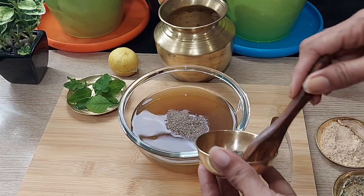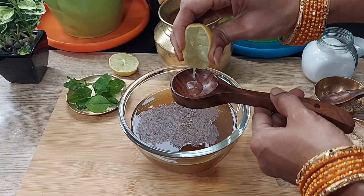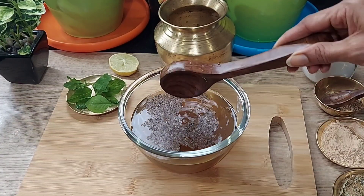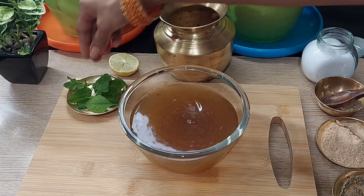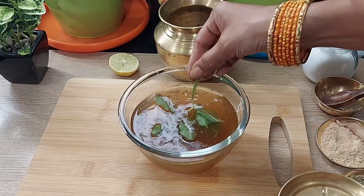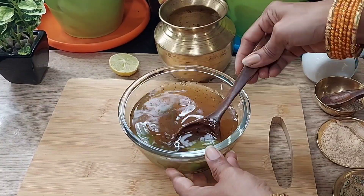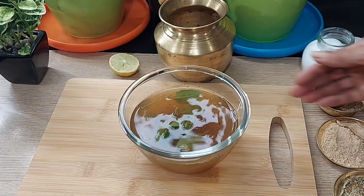Now add 1 teaspoon of maria in the water and 1 teaspoon of marasam. When you cook these two together, keep cooking. Take a bowl of water and cook them in the same way. We are ready to prepare our food.